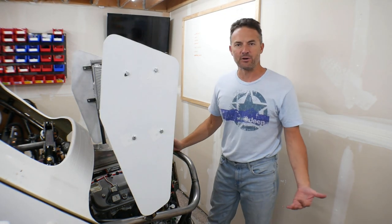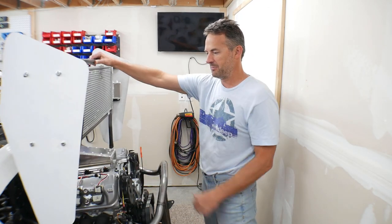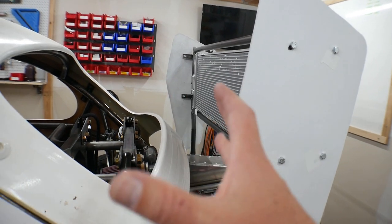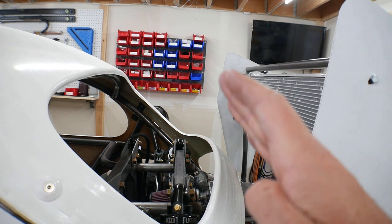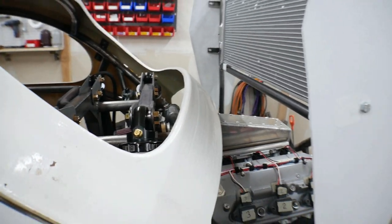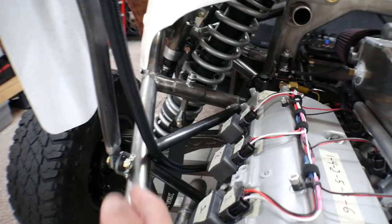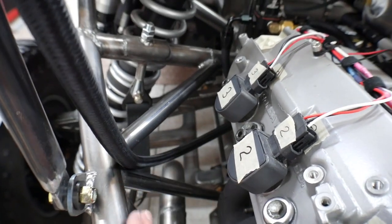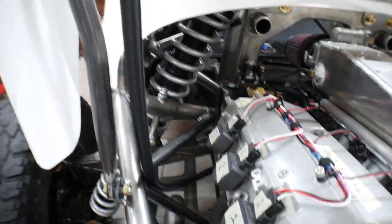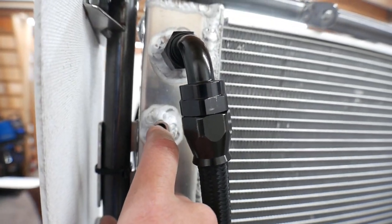Radiator comes down and bolts into place - and up she goes when you need to work on the engine. First thing: it can go forward a little bit more - there's nothing to stop it yet. I probably need to come up with a stop so when you push it forward it hits something and doesn't crush the body. Right now it pretty much stays in place because the bolts down here are pretty tight. The AN10 hose just kind of bends and rolls - that's all going to change as the fitting back there gets tighter.